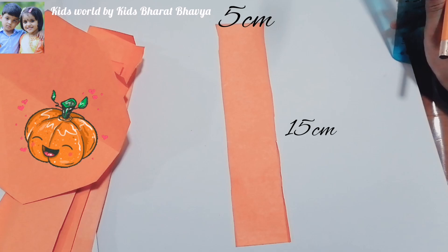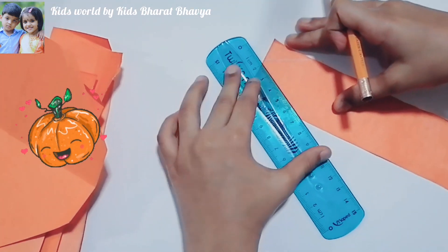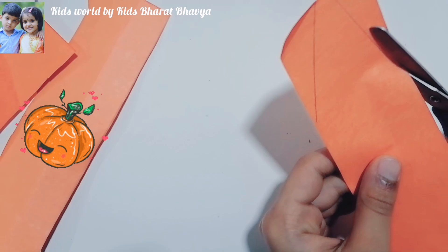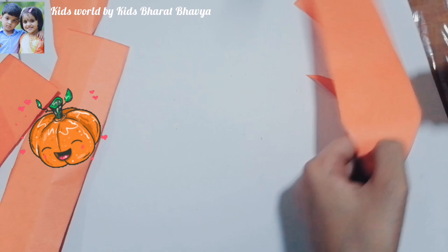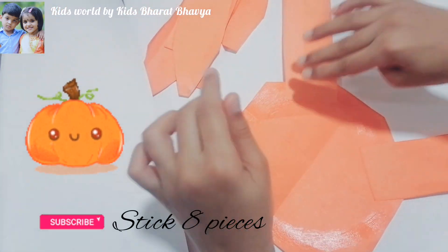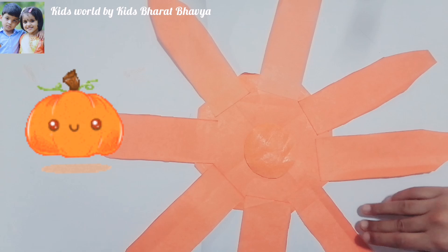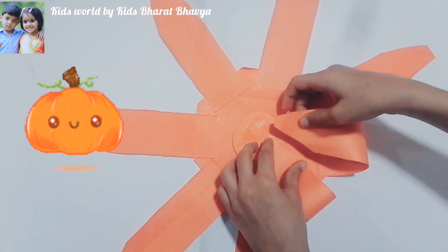Take a piece of paper like this, then draw like this and cut it. We get 8 pieces like this. Stick all to the shape.